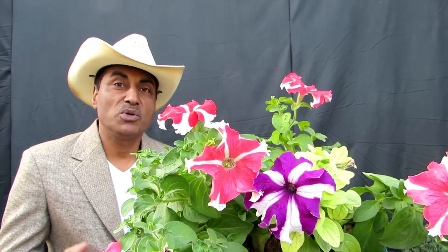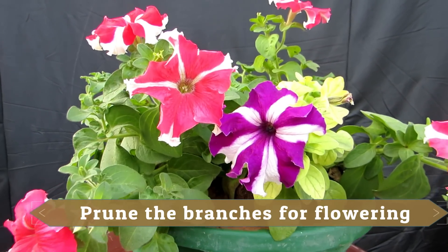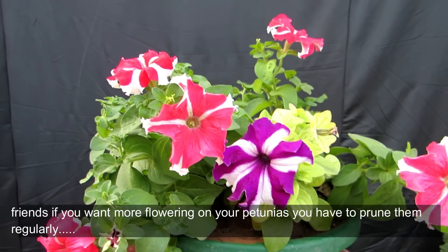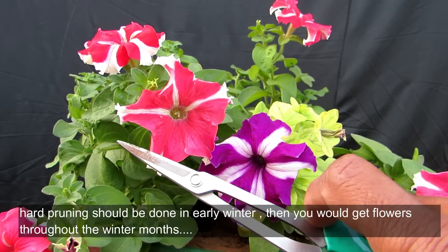Friends, follow me on Facebook and Instagram. If you want petunias to flower, then you will have to prune them in early winter.